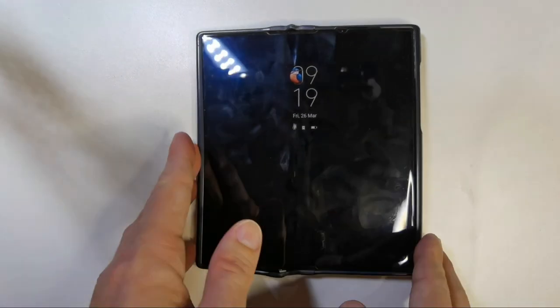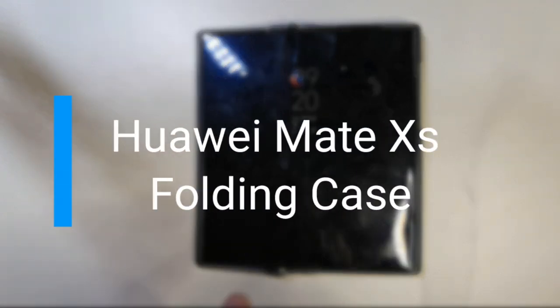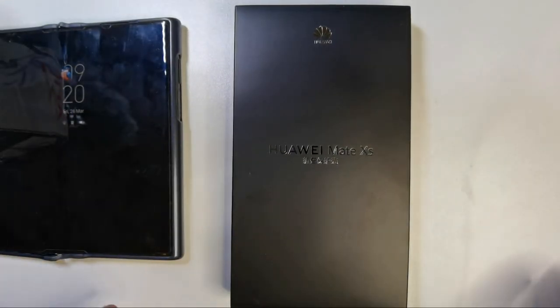When Huawei announced the Mate X2, they also announced a new case for the Mate XS, and this is the one I have right here, fresh from China. I want to unbox it and show it to you, so let's get started.